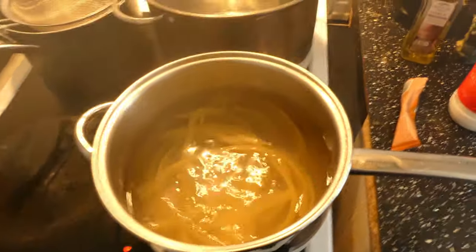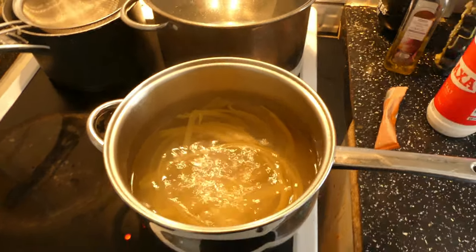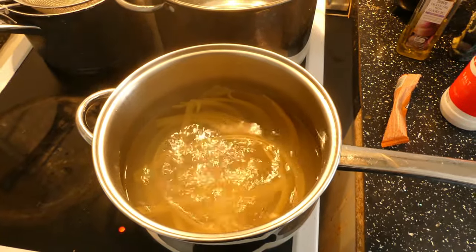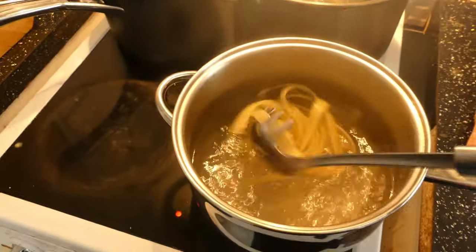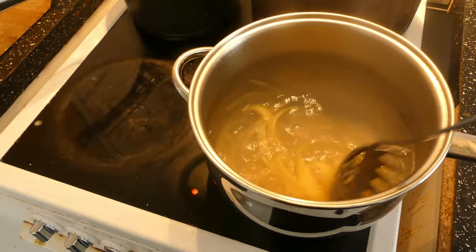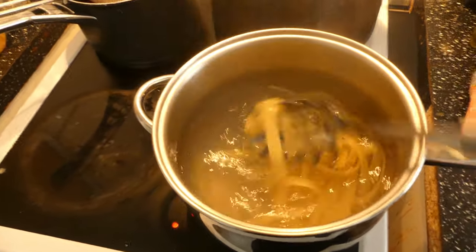What you need to do now is leave it to boil in there for around seven to eight minutes. During these eight minutes, you should be stirring the pasta occasionally to minimise it sticking to the bottom of the pan.